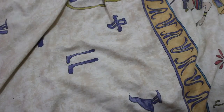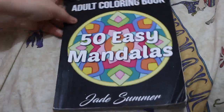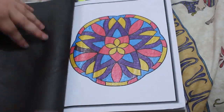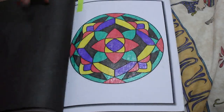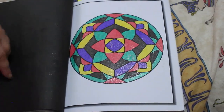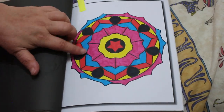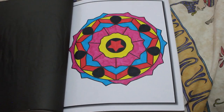I did two in 50 Easy Mandalas by Jade Summer. I did this one — look, it's sparkly, it's got to be sparkly. And I did this one, which was using the new markers.